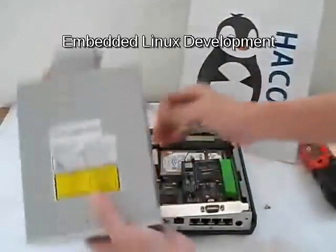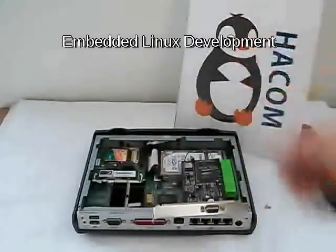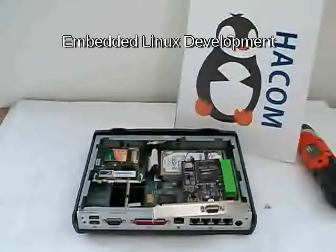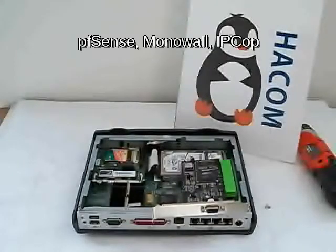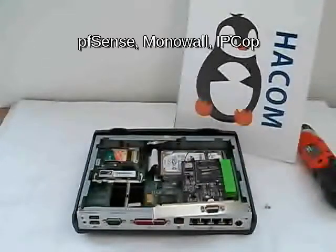This concludes the demonstration of how you can use the IT100. As I mentioned, this is basically a development platform — you can load many things. We tend to load firewall software like IPCop, Monowall, or pfSense. pfSense is somewhat limited here because you only have 128 MB of RAM, which is right at its limit. You also lose about 16 MB of memory because the Transmeta CPU does software code morphing, which steals about 16 MB for that purpose.